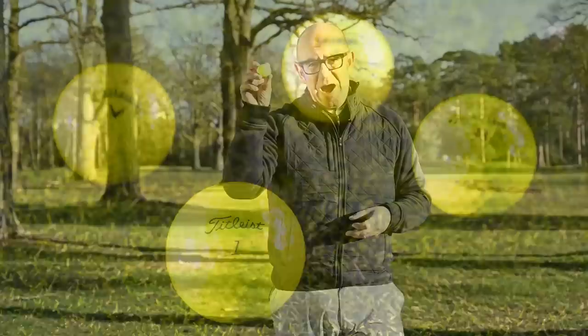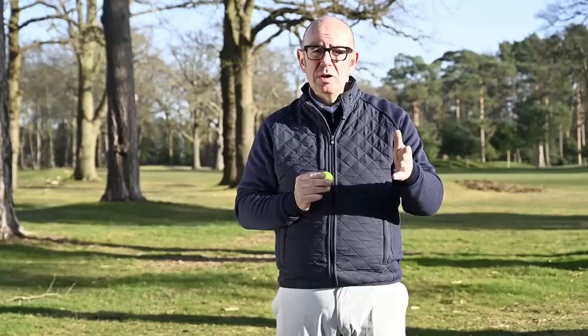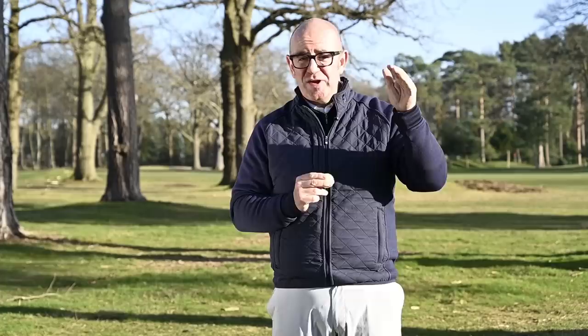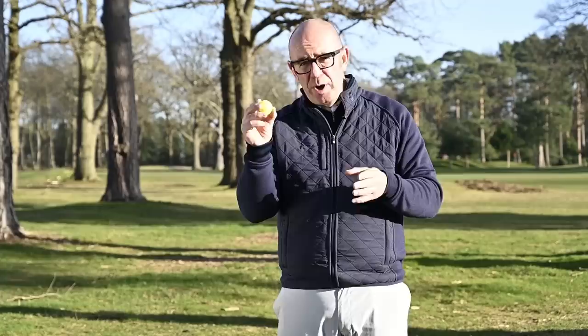The big thing for 2019, the big talking point, is that Titleist have finally released a yellow Pro V1 and Pro V1X. We've got different models from the main manufacturers — Srixon with their Z-Star do a yellow model, Callaway with the Chrome Soft do a yellow model as well. TaylorMade don't do their TP5 in yellow in the UK, but they do the Project A, which is their sort of second-tier urethane ball. So these days if you want a yellow tour golf ball with a urethane cover, there are plenty of options out there.